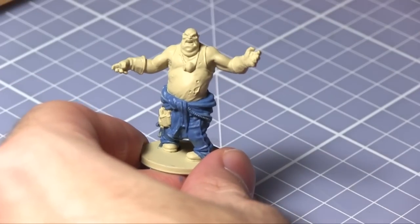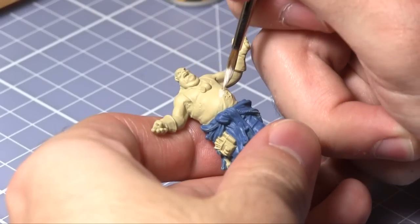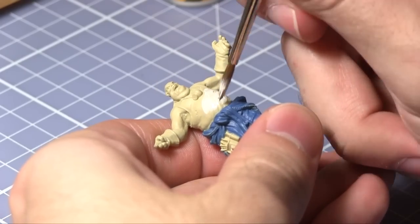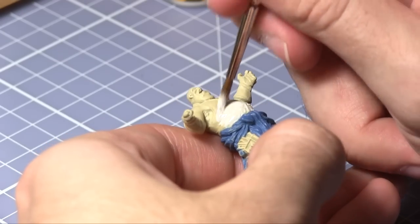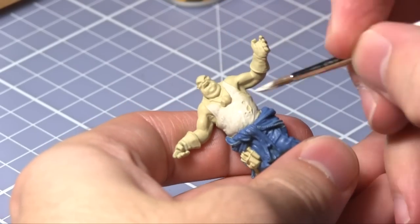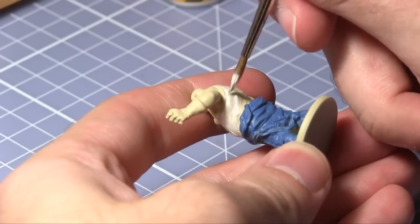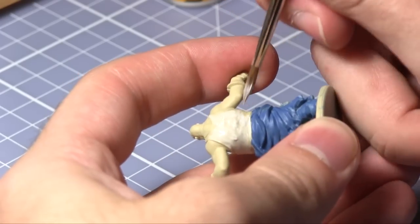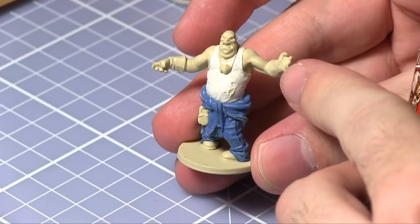Now that the overalls are completed, we'll be using Brain Matter Beige to paint the tank top on the Fatty. With the tank top completed, we will be using dirt splatter to paint the gloves and also the tool belt.